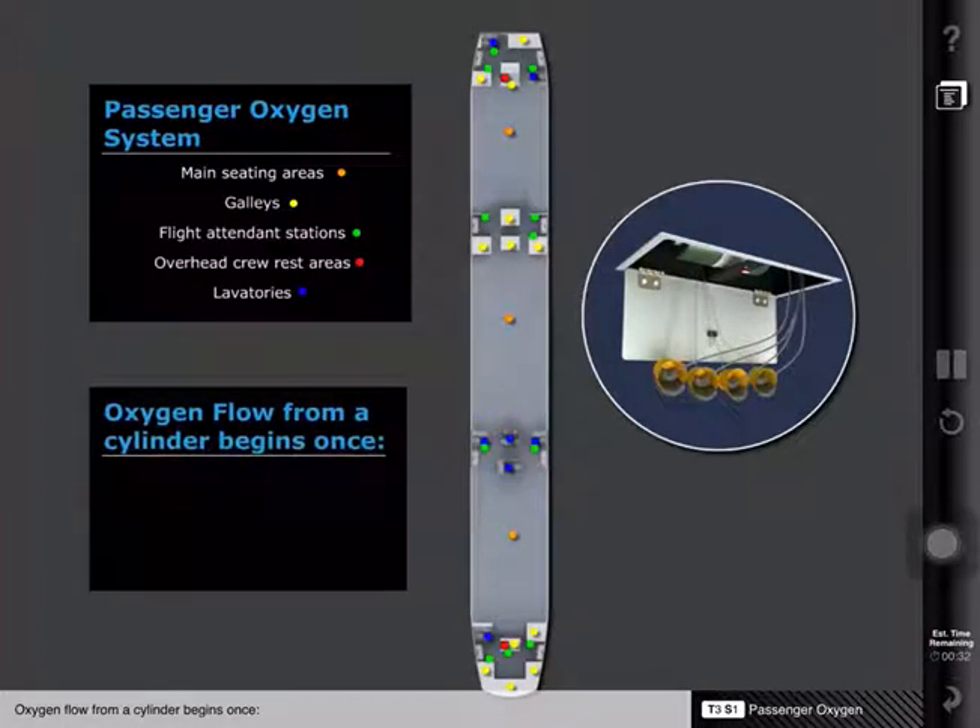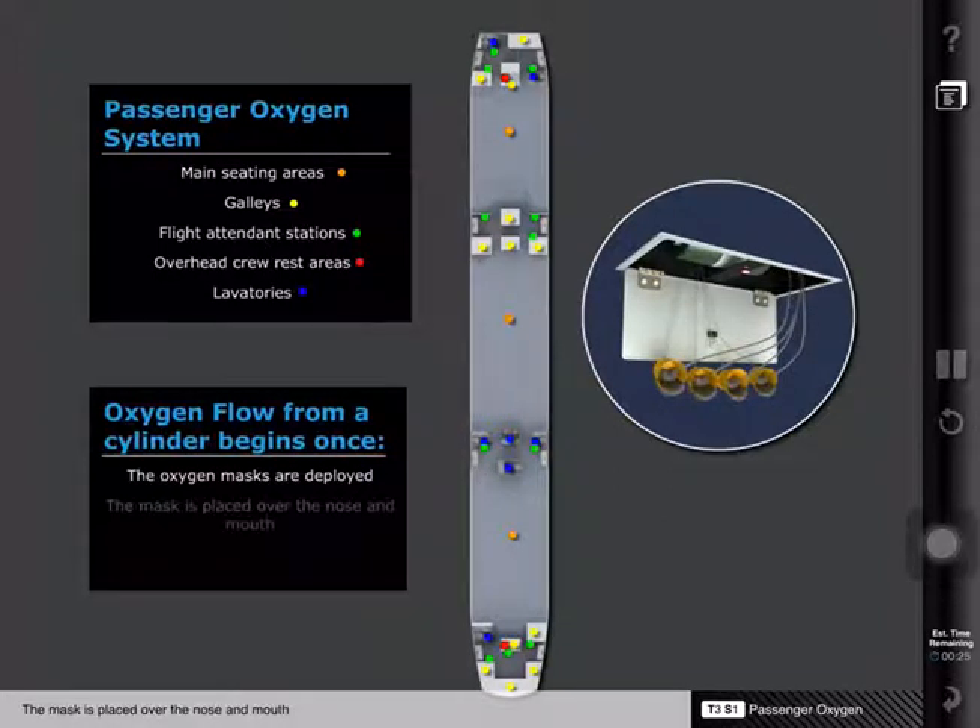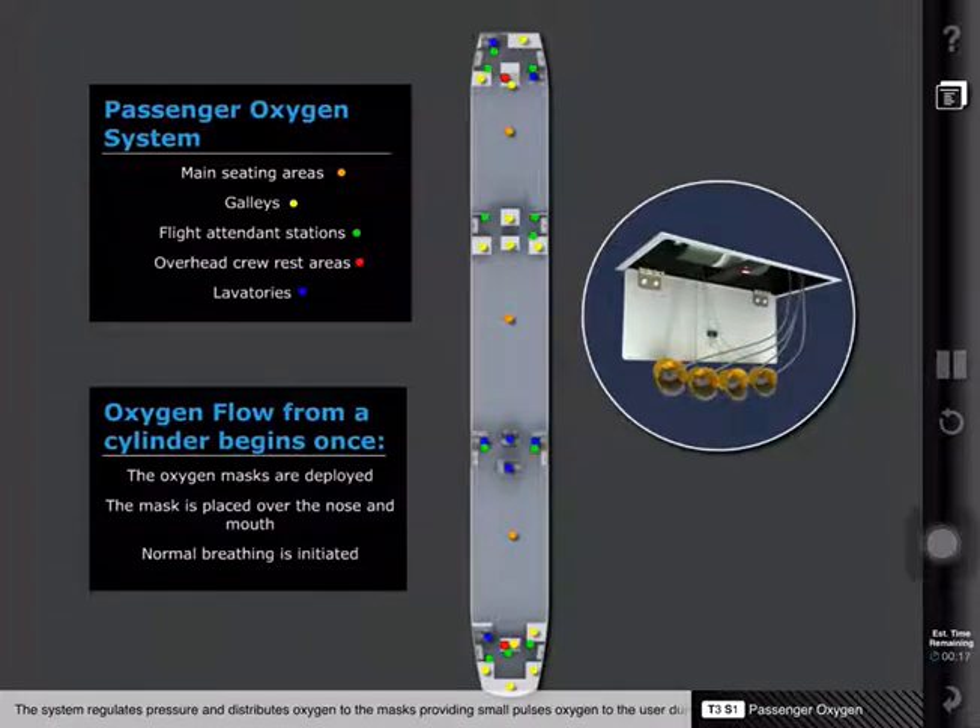Oxygen flow from a cylinder begins once the oxygen masks are deployed, the mask is placed over the nose and mouth, and normal breathing is initiated. The system regulates pressure and distributes oxygen to the masks, providing small pulses of oxygen to the user during inhalation. The oxygen cylinders are single-use devices which, once activated, provide oxygen until the cylinder is depleted.